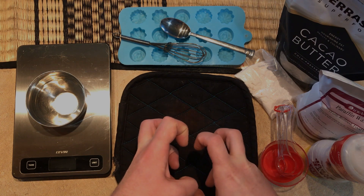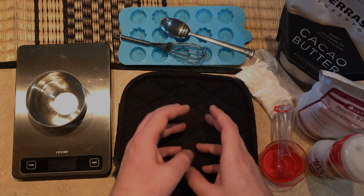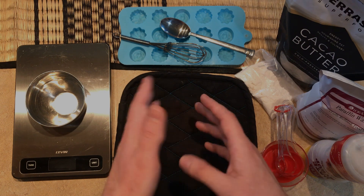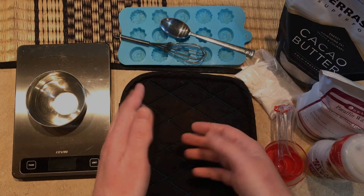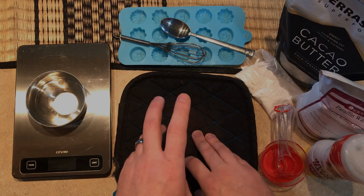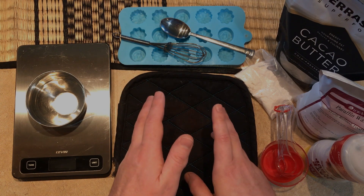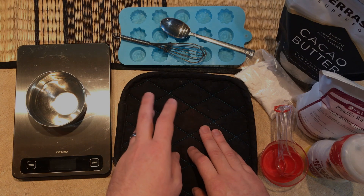I recommend you watch the entire video before you attempt making this chocolate. It's more than just combining ingredients — there's a very important method to it. It is an easy recipe, but it's also easy to mess up. This recipe uses four ingredients, two of which you probably already have if you're on the SCD.